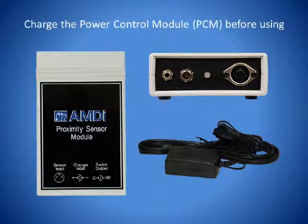Before you begin using the Power Control Module with the Proximity Sensor, it is recommended that you fully charge the Power Control Module. This could take up to 4 hours to fully charge.